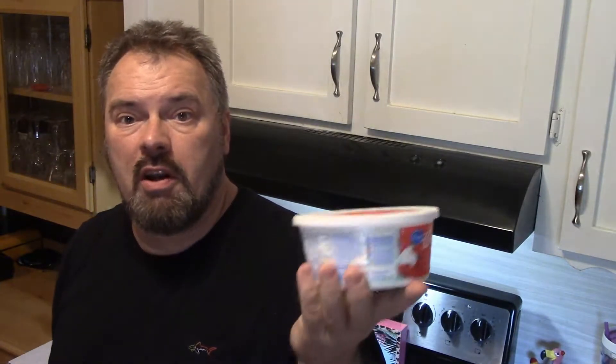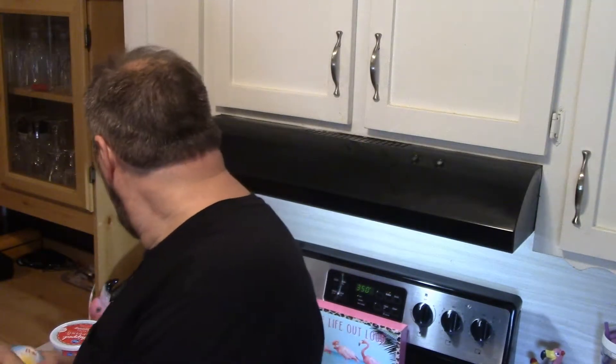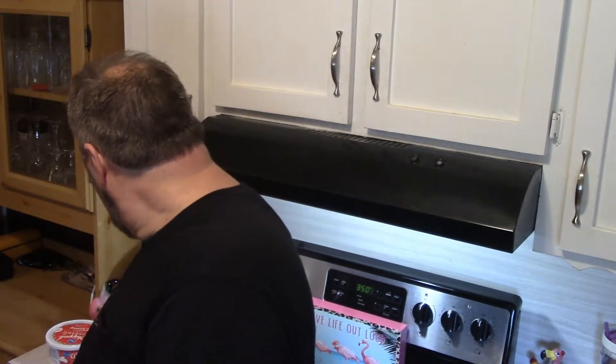So the cake is baking, and while it's baking we're going to make the topping. The topping sounds ridiculously easy. All we're going to do is use some cool whip, or whipped topping in this case, that's thawed out, with some pineapple, the juices of these cherries, and some vanilla pudding.